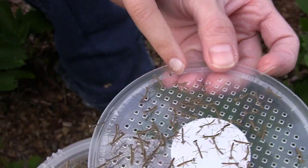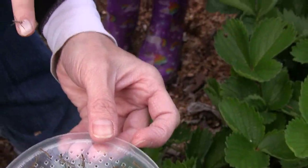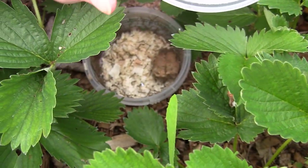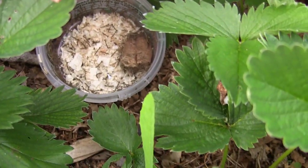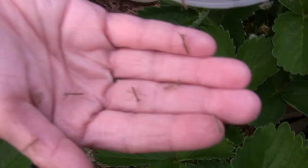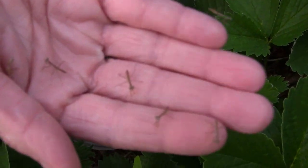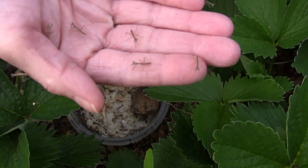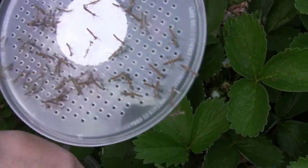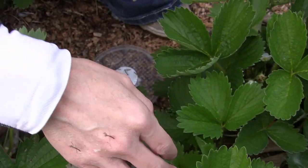I'm just going to set this cup down into my strawberry patch, kind of where there's a little bare spot where I can actually walk. Let me put some in my hand here — look at that! Let's make sure they don't go up my shirt. This is pretty neat!